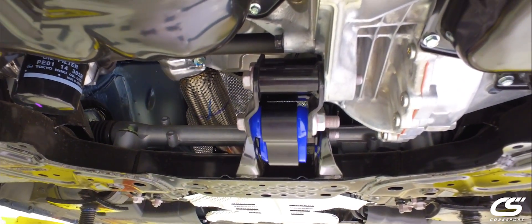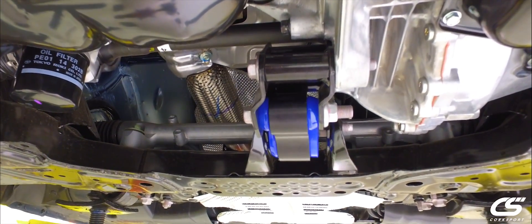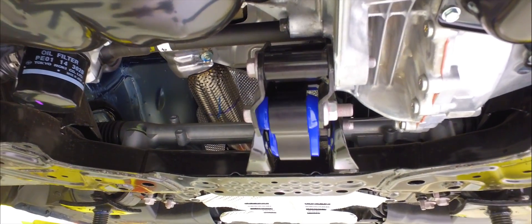Lastly, it will provide a little bit of vibration, but nothing intolerable for the daily drive and the wife approval. Thanks for checking it out.